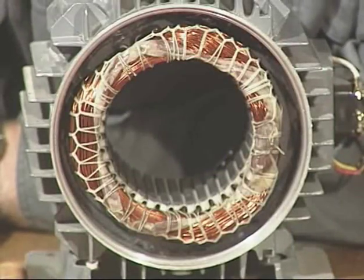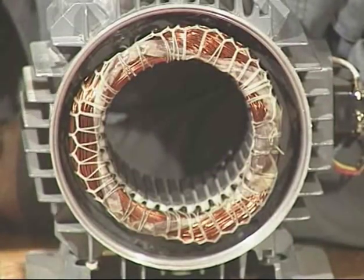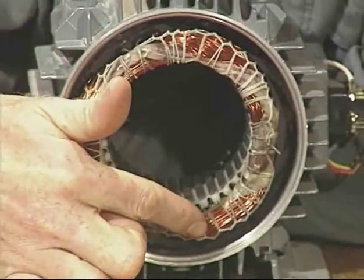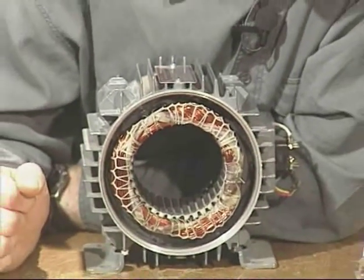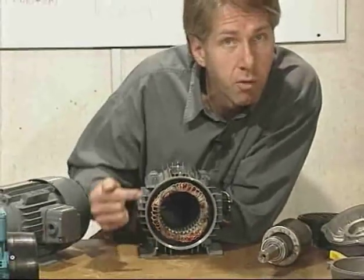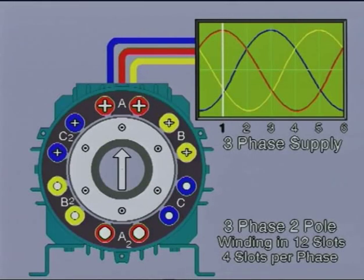If inside the stator of our motor we arrange sets of coils also at 120 degrees to each other, connection to the three-phase supply will produce a magnetic north-south field which will rotate at a sympathetic frequency to the alternator. We can see the arrangement of these coils on a simple diagram. This represents a three-phase two-pole winding in 12 slots, with two coils in four slots per phase.